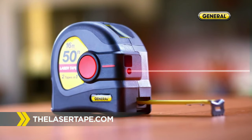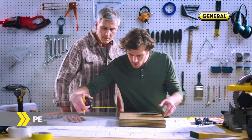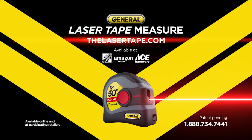Go to thelasertape.com for the laser tape measure from General Tools. A $60 value for only $39.99. It's the perfect Father's Day gift. Cool tool — so you can measure everything faster.